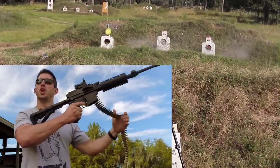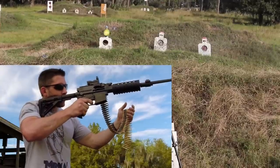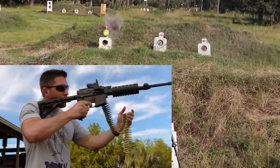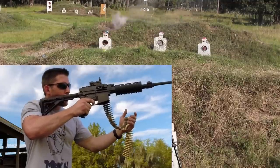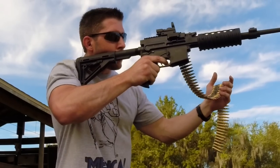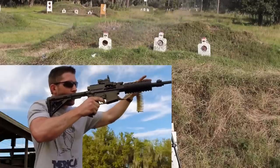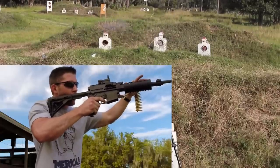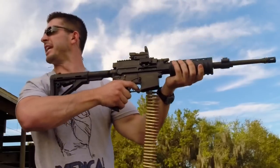Alright, see if I can bring it up on the shoulder to get a little more accuracy. Alright, now for the exploding target. See if we can get it.